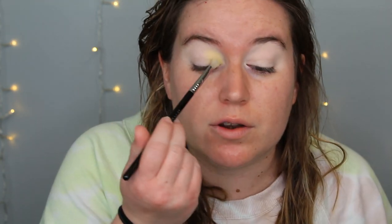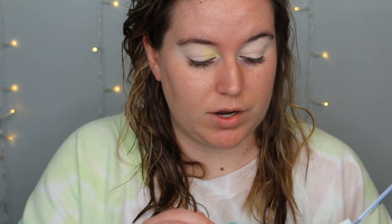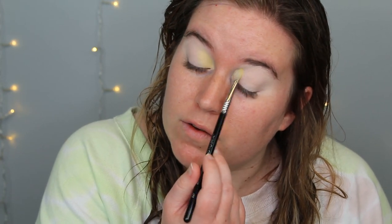It's decently powdery — that is picking up. I hope you guys can see that. I don't know if my light is washing it out or not, but it is there. It's hard to tell in my viewfinder because there's so many lights on me right now — it's hard to really see.